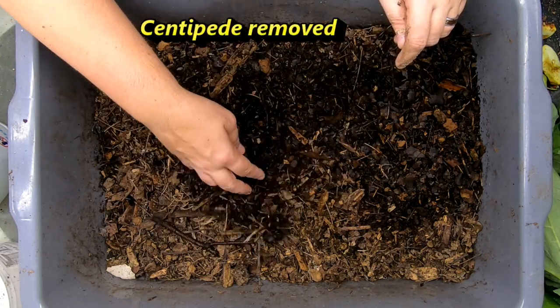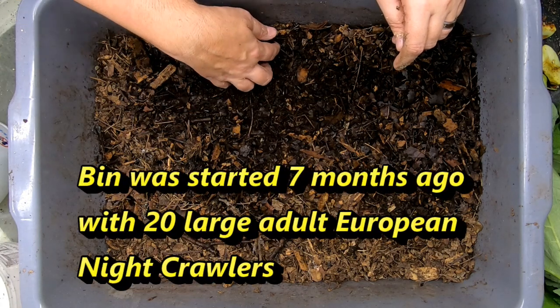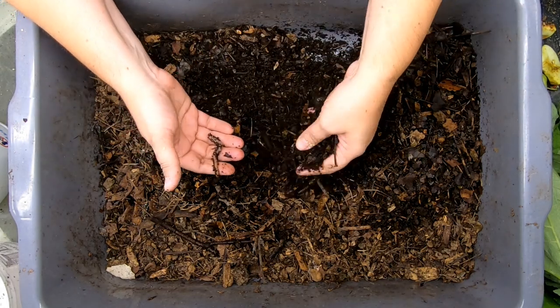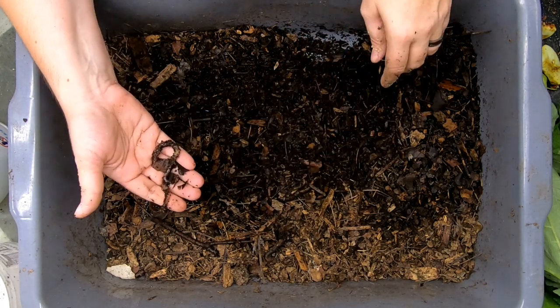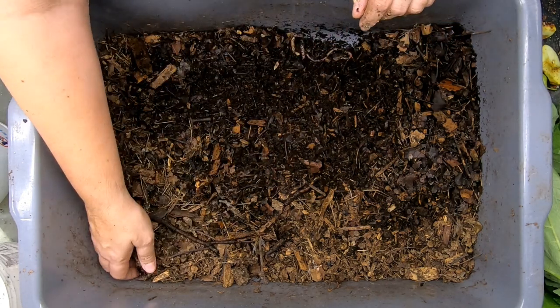But we started this with some European nightcrawlers, I think about 20 of them, and we are going to take a check in on them and see how they are doing. Here's one of the big ones and here's one of the younger ones — so they are breeding in here. The situation is healthy enough that they want to breed.